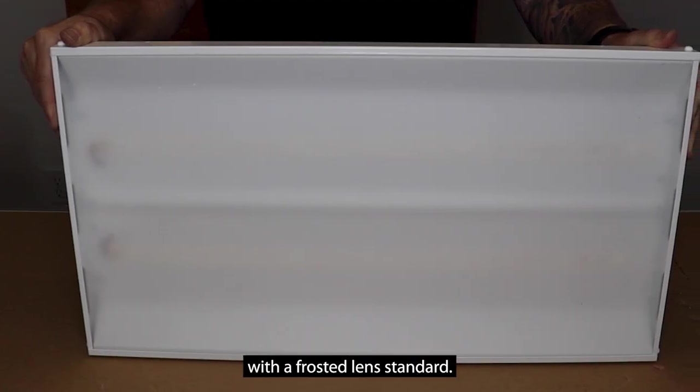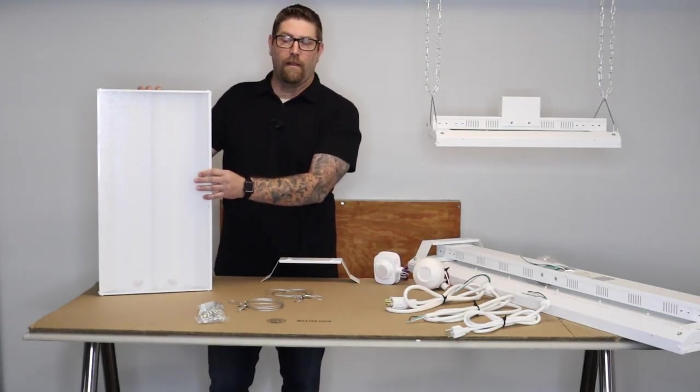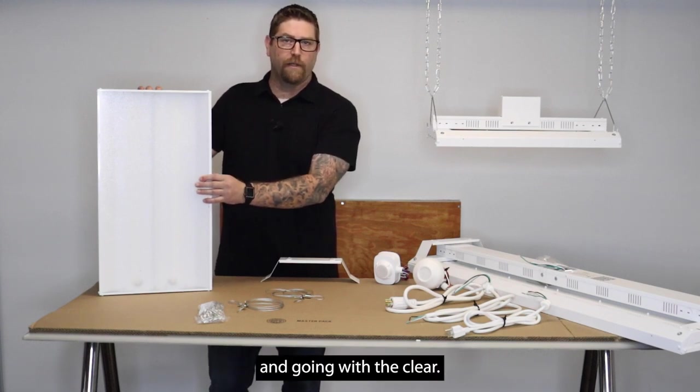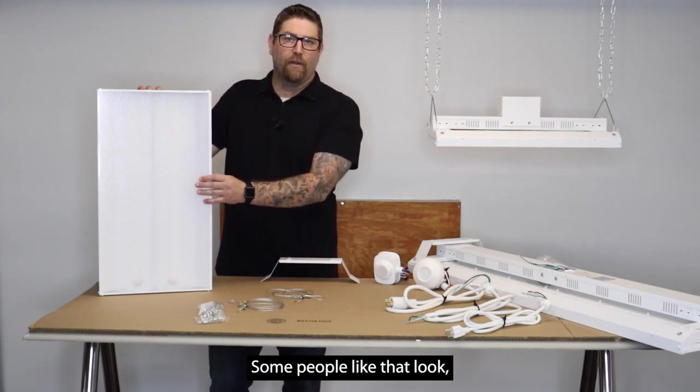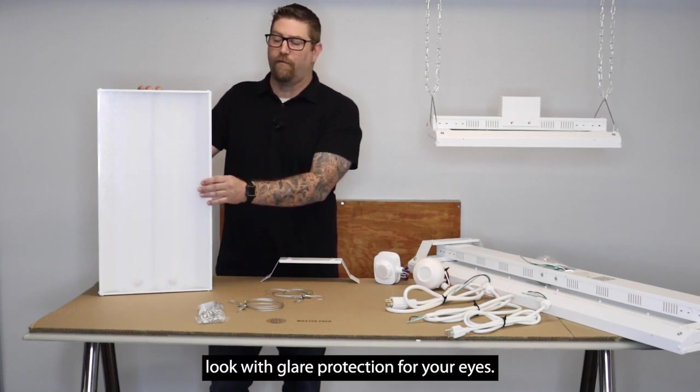This fixture is going to come with a frosted lens standard, and we do also offer a clear lens. You don't get a whole lot of extra lumen output by going with the clear, and some people like that look, but the frosted is going to give you your best look with glare protection for your eyes.